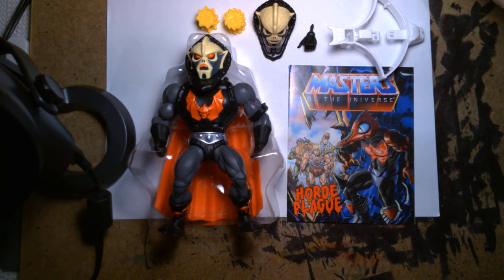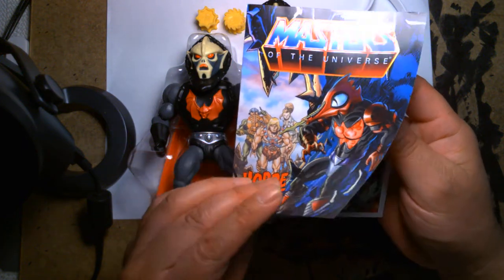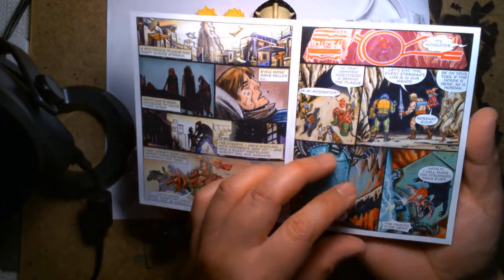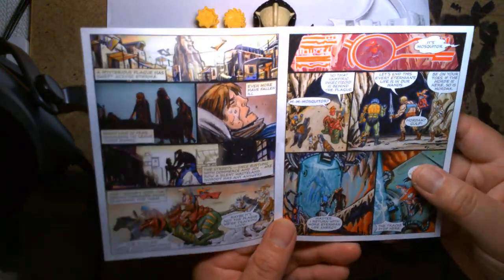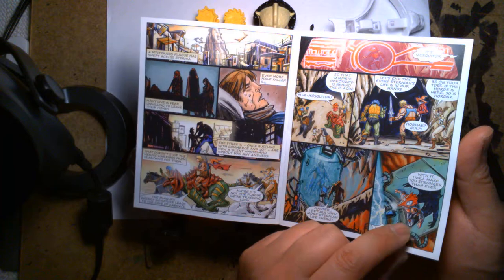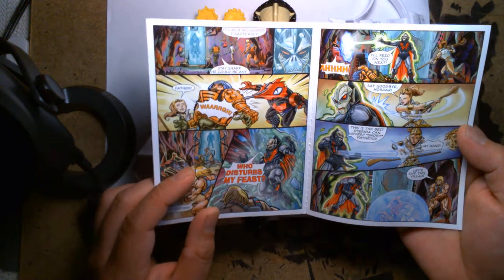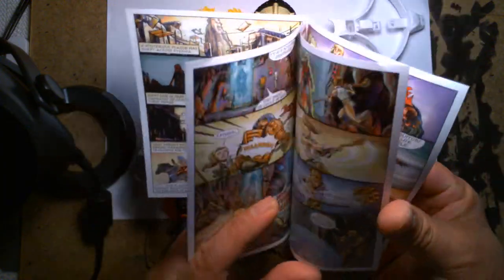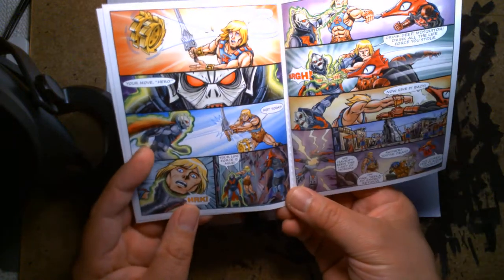Setting that aside — the comic book: Masters of the Universe, 'The Horde Plague.' This one has a lot of words. It's ironic because I love comic books and probably read close to 50 a month, but I can't be bothered to read these Masters of the Universe comics — I guess I'm just more about the toys. One afternoon I'll sit down and read them all. I'm glad they provide it, I'm just kind of backwards like that.